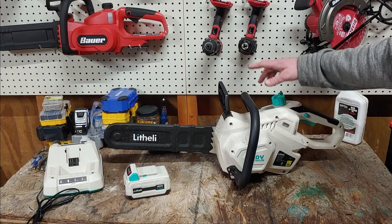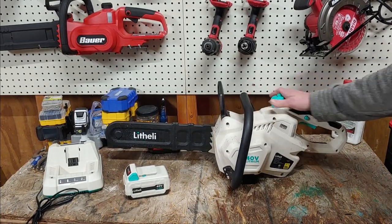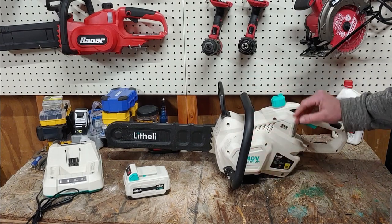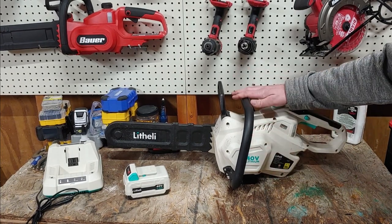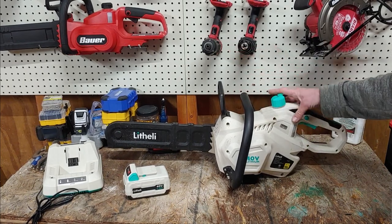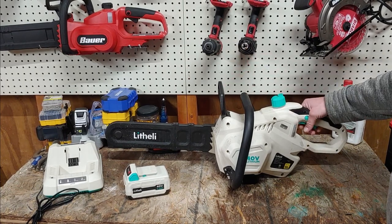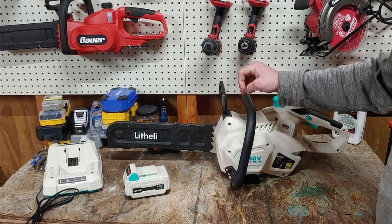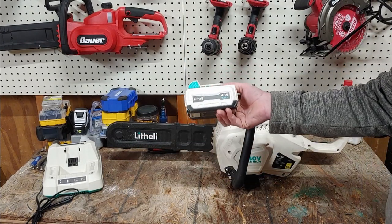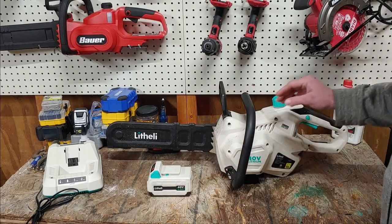Alright guys, there's my look at the Wafari 40-volt 14-inch chainsaw. Overall, I do like it. The construction of it seems pretty good, it held up pretty well. The only time I thought it was struggling, it was pretty much struggling on its own weight — whenever you saw it sit there and stop, I wouldn't put any weight on it at all. One downside is I wish it came with a bigger battery — maybe a 5-amp — I think it would do a lot better with it.